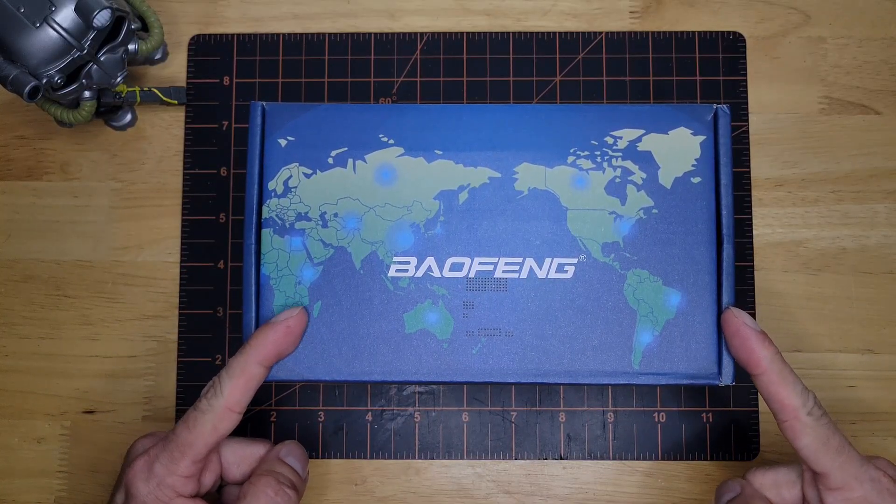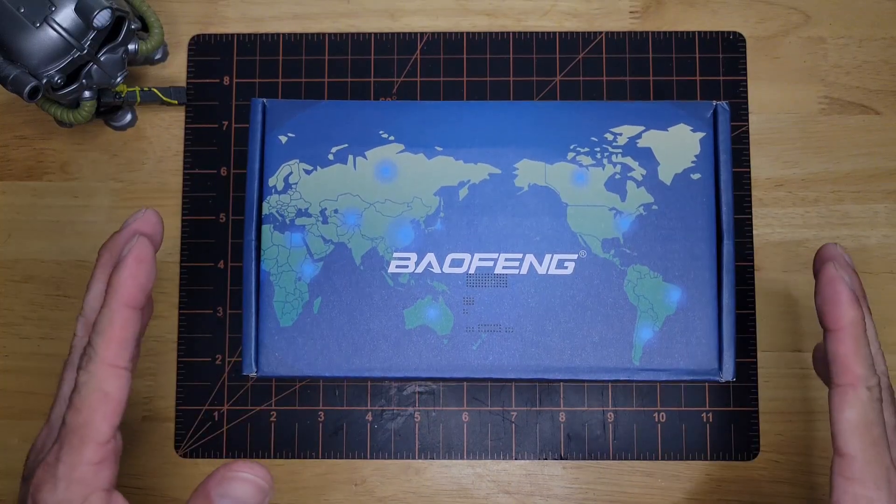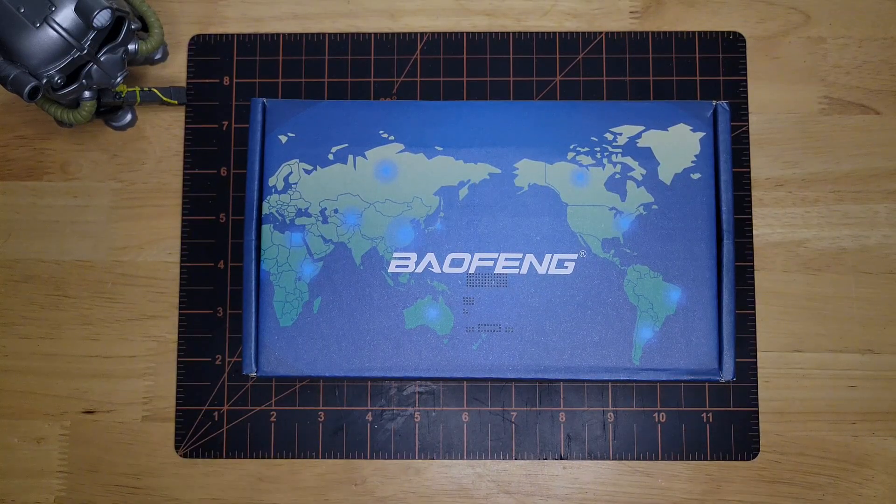We got another Baofeng radio. This time it is the Baofeng 5 Romeo mic, supposedly a 10 watt radio. Let's open it up and see what we got inside.